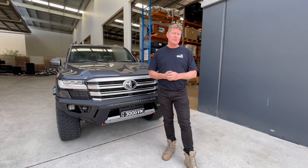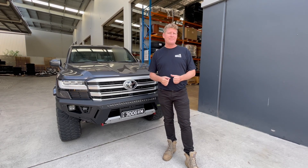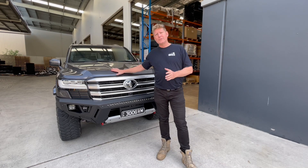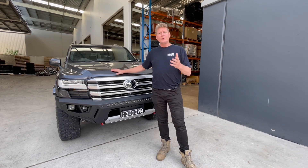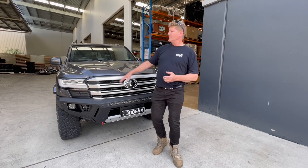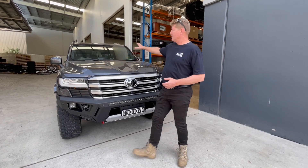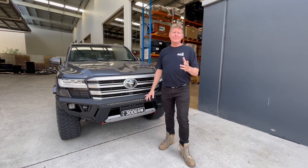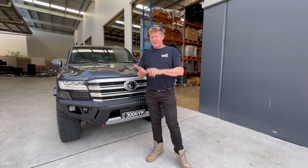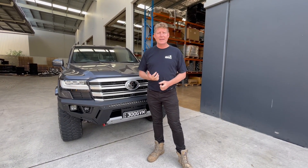Just because you have a 4200 GVM does not mean that you're able to use it, and this is the problem we're seeing every day. When this car is loaded to 4200, you can only put bull bar and winch on the front, side rails, people in the car - after that everything else goes into the back of the car.